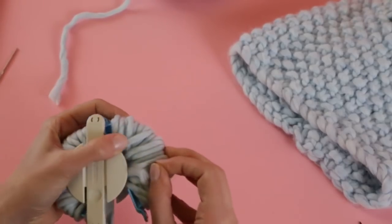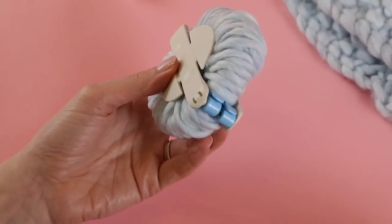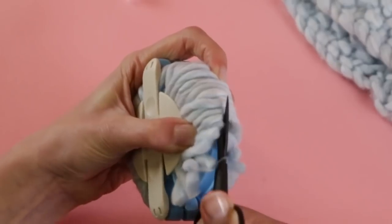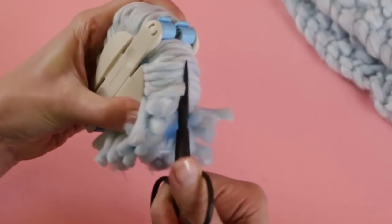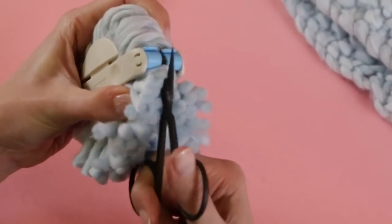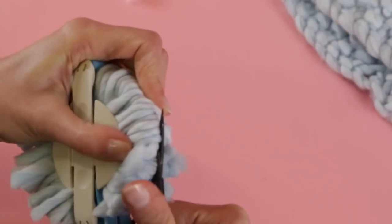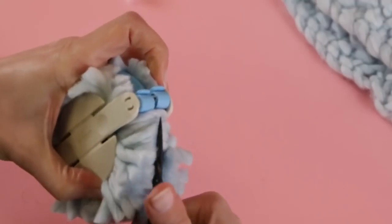We are in pom-pom making heaven! Next we're going to cut all of these loops in our pom-pom maker — really easy, really fun. Take your scissors, get underneath, and give this a nice little trim, going all the way around the whole circle. You want to get to both sides. Take your time and enjoy this, because once your pom-pom is made, that's the only time you're going to make that one pom-pom and you'll have stories to tell about it. Go slow so you can enjoy the whole process.